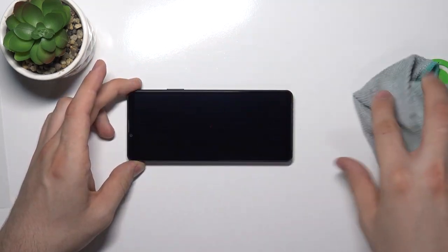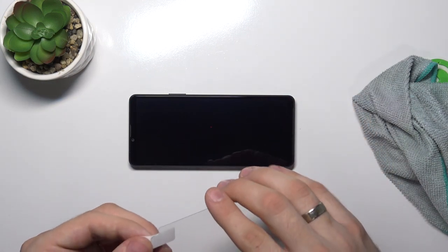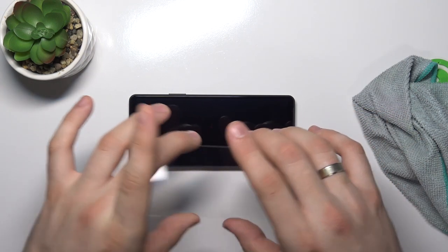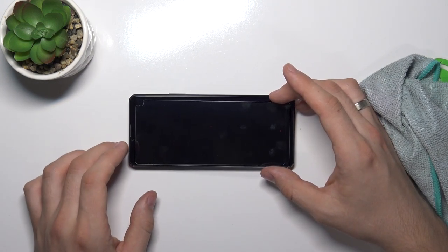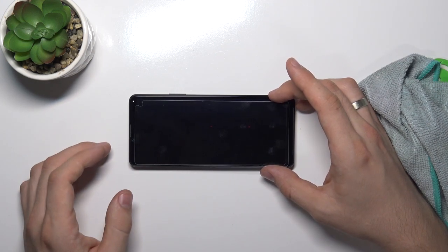After that, remove the protective foil, protective film from the protective glass, and try to install the glass evenly on the phone screen.